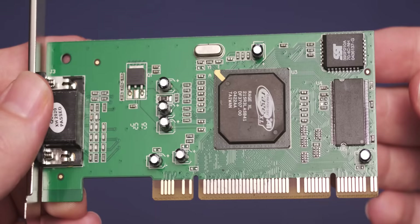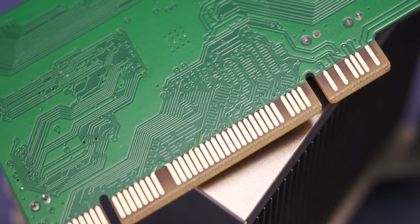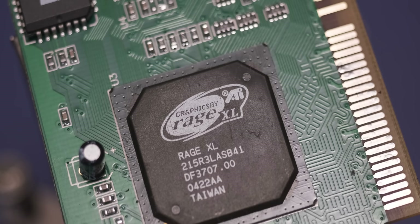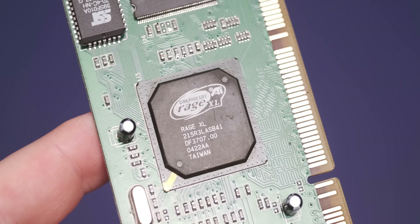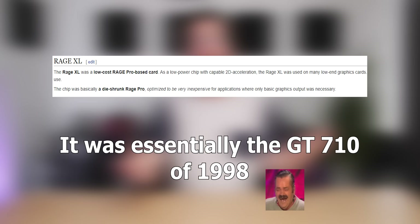It actually is a PCI expansion card — not PCI Express, not even AGP, it's PCI. The actual GPU is an ATI Rage XL, which was initially launched in 1998. This GPU is almost as old as I am, and it comes with a whopping 8 megabytes of video memory. This card was mainly designed for 2D acceleration, so it's going to really struggle with even very basic 3D acceleration.